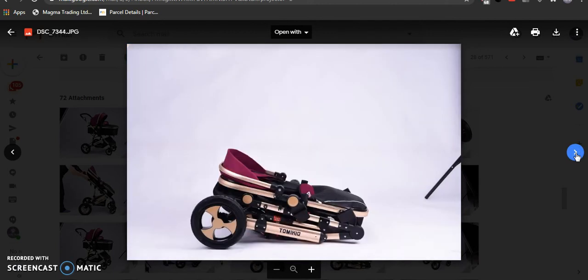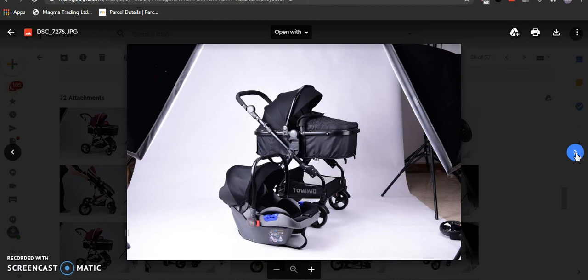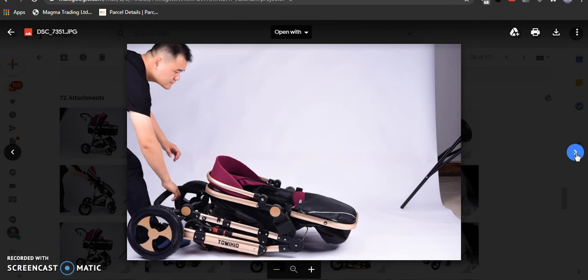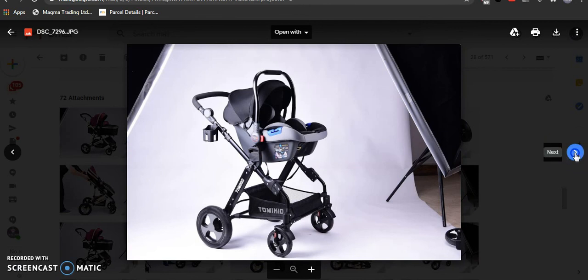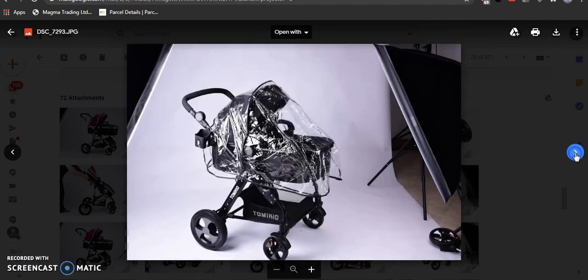I will also provide the video link on how to fold it. If you have any complaints regarding the product, we offer you a prepaid return label to return this product back. We also provide a guarantee for this product. You can check it out from different angles — this video will also be helpful for you to explain any problem.